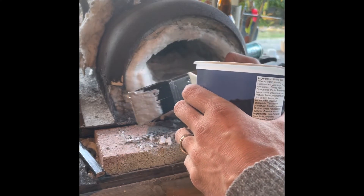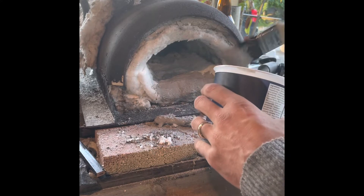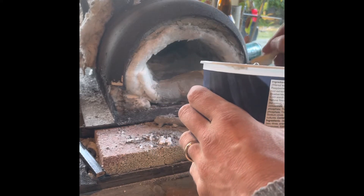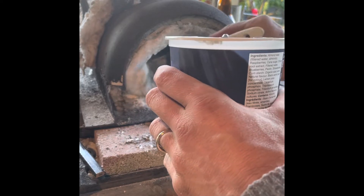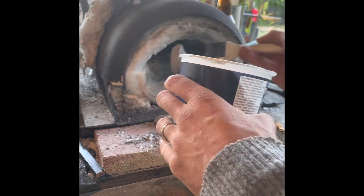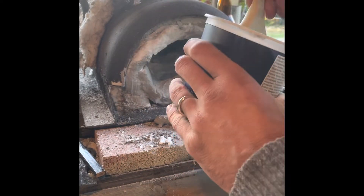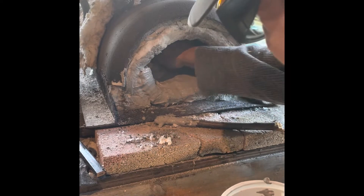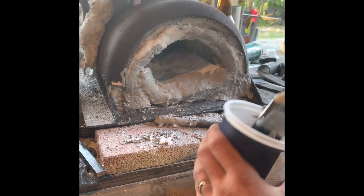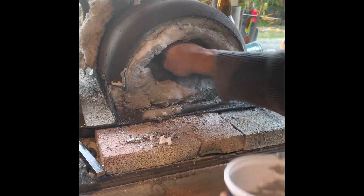I'll put this on and we'll see — that spreads, not so bad. I was checking online and most people recommend putting it on in different layers, more thinner layers rather than too thick at once. I'll start in the back — that would definitely be easier to start from the back.